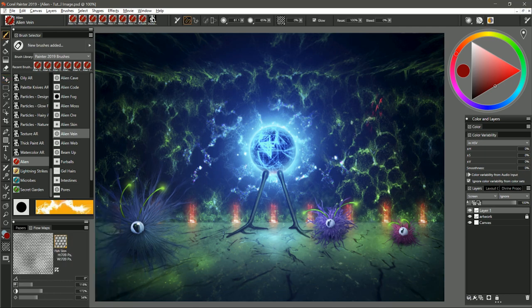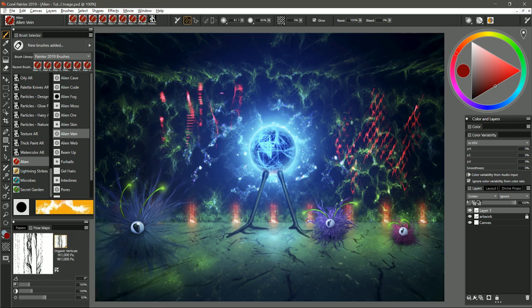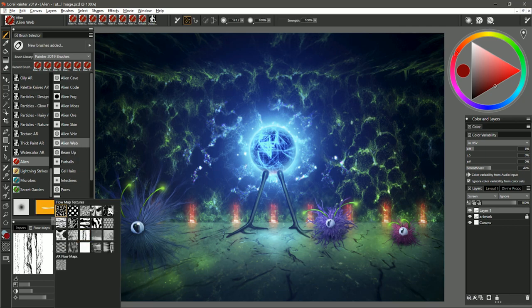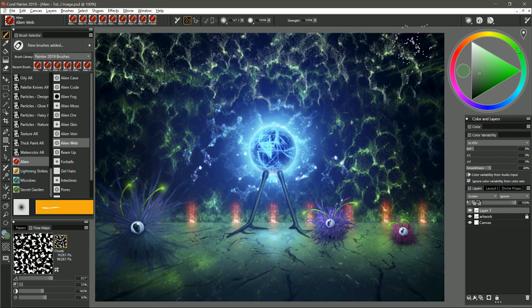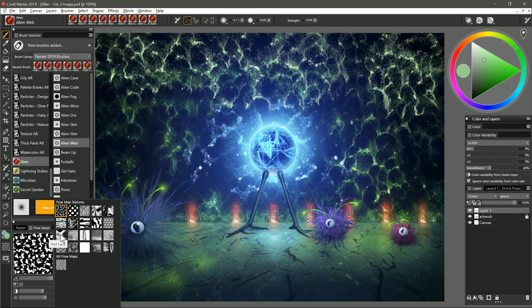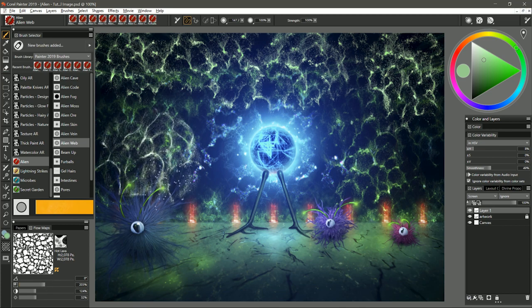I could choose for example fish skin, use light pressure and get this vein pattern. Or I could change it to organic verticals, do some downward strokes and get some really interesting patterns. Let's move on to the next brush, and that is called Alien Web. I'm going to reset my flow map back to its default and choose kind of a greenish gray color. Maybe up here on the ceiling we want there to be some sort of web hanging down. I'll build it up and choose a lighter brighter color to add some highlights. You can experiment with different flow maps to get different patterns — I'll try hot lava with the scale taken down a bit.